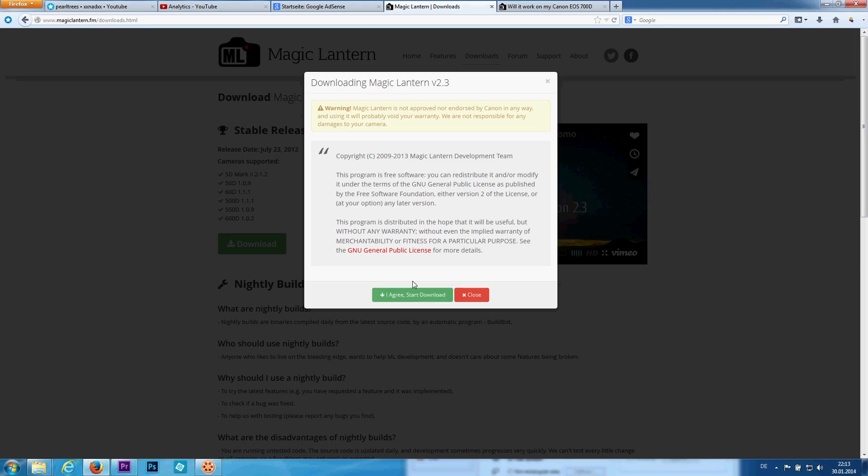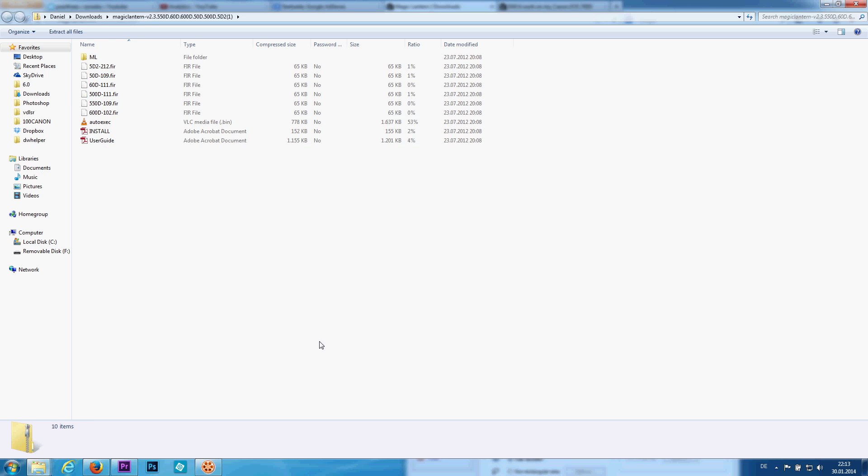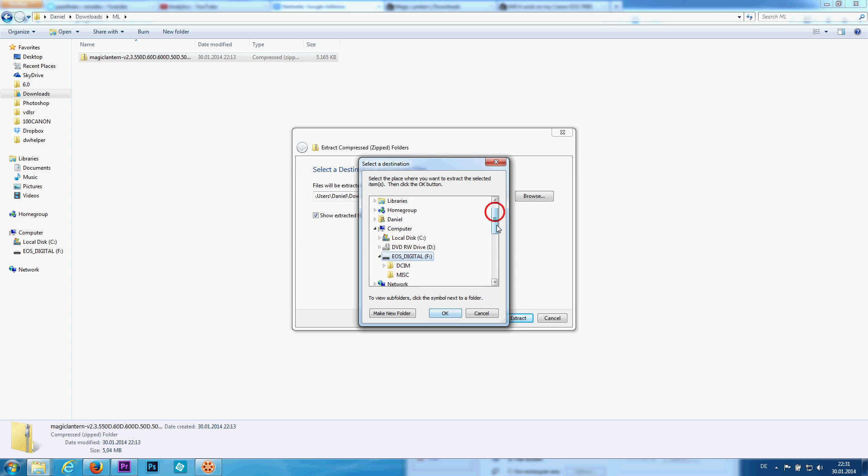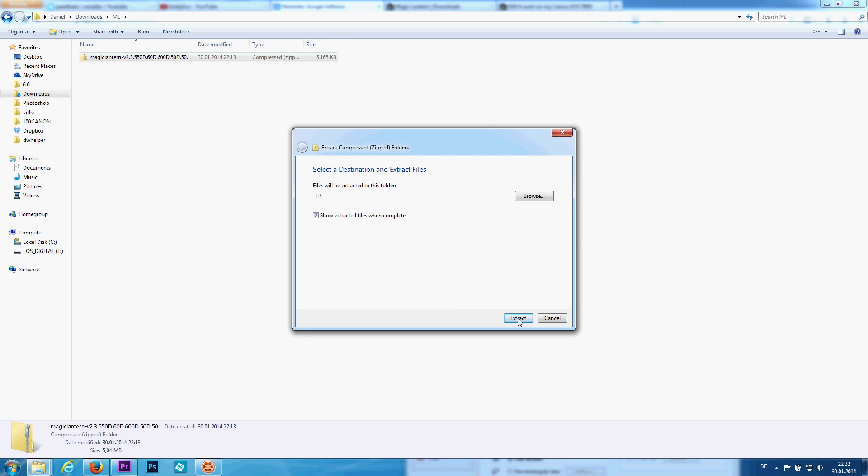Now you download Magic Lantern from the link below and put your SD card back in your computer. Unzip all files from the Magic Lantern zip archive to the root of your SD card. Make sure that it is not in any folder but the root.